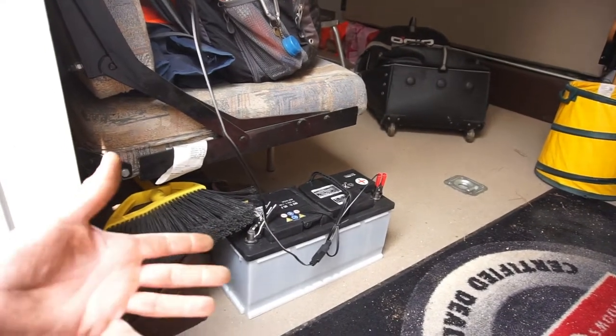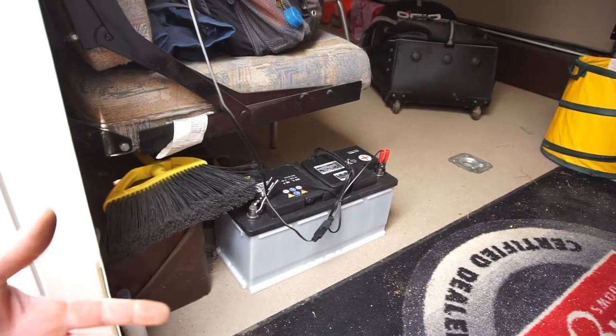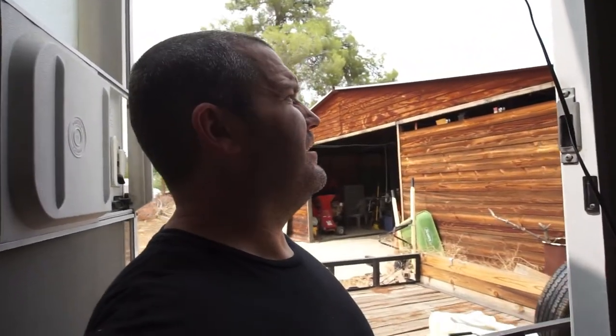I kind of want to get a longer battery box, which I don't know if they make. I might just go to Walmart and get two batteries for the toy hauler. I don't know what the plans are — if I'm gonna sell it, I might just sell this and buy a regular camping trailer.